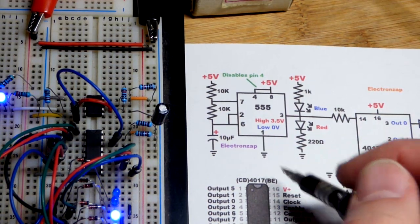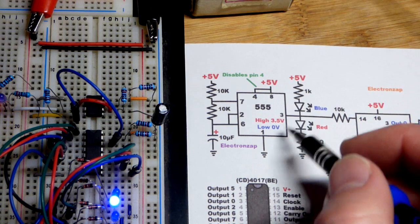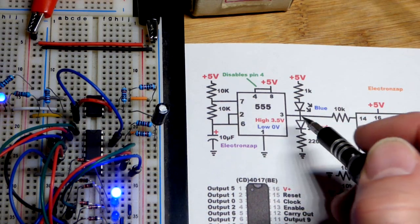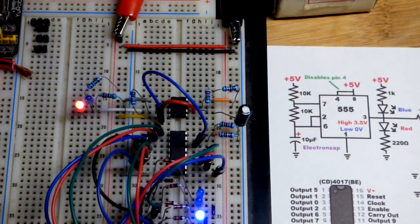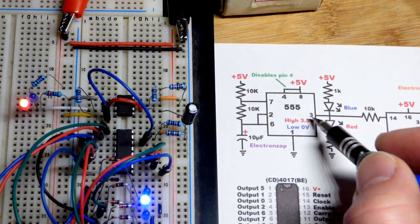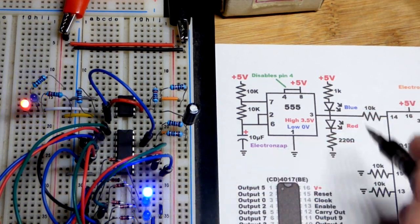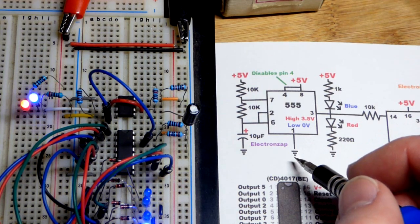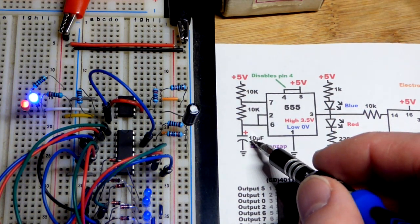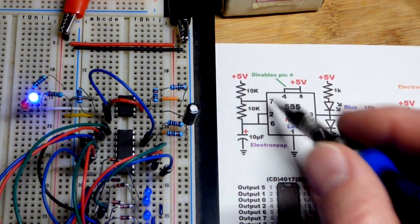I don't know if you actually need it — it may have just been a bad IC — but I added it to protect since I don't have many 4017s. For timing we have two 10k resistors for when the capacitor charges, which is when the output is high, and then just one 10k when it discharges, so the output is low. Every time the red LED flashes that's a high output. Using 5 volts, about 3.5 volts comes out — enough to light the red LED and clock the 4017. The 10 microfarad capacitor sets the speed; a larger value would slow it down, a smaller value would speed it up.